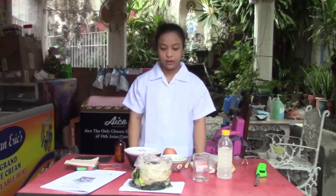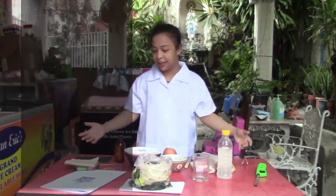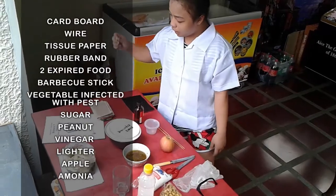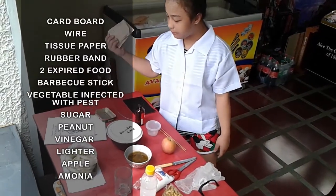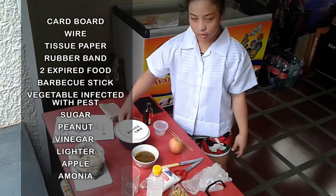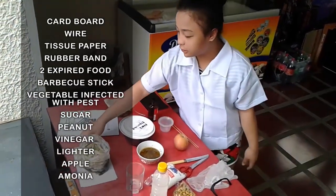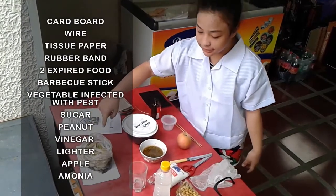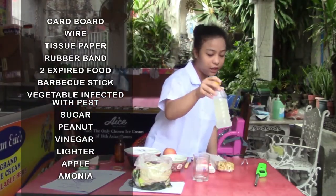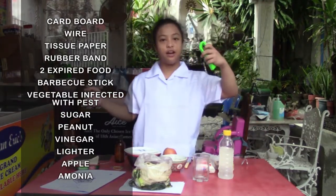Let's begin! So ito pong mga materials natin. Kaya po tayong cardboard, wire, tissue paper, rubber band, two expired food, vegetable infected with pests, sugar, peanut, vinegar, and lighter with apple.